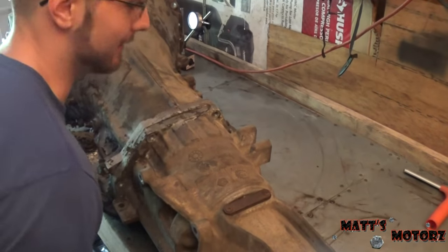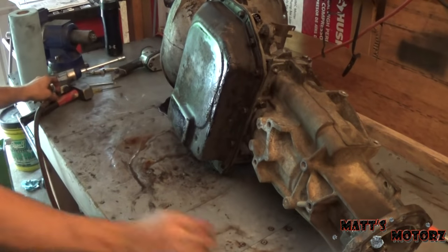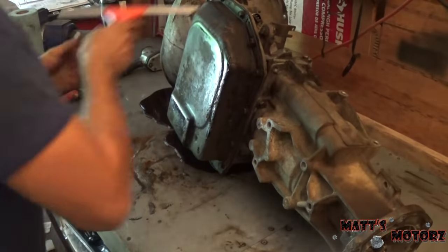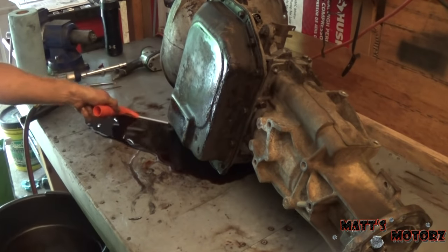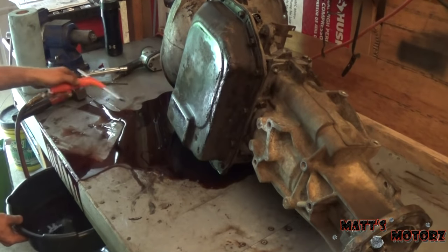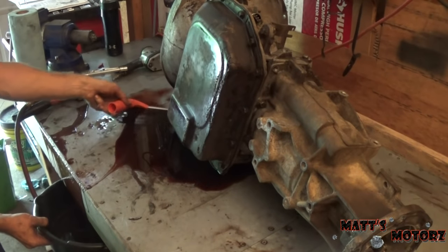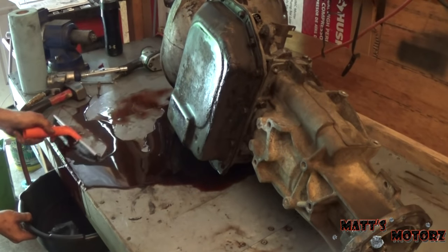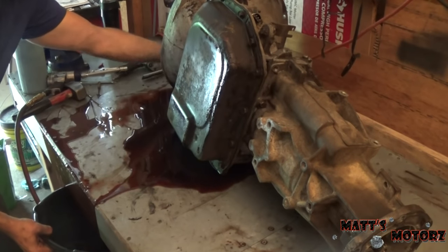We're going to flip the transmission over, and this is where it gets messy. I've got my squeegee ready. I'm just going to focus on cleaning this fluid up until it stops coming out, because someone forgot to drain the transmission before taking it out.